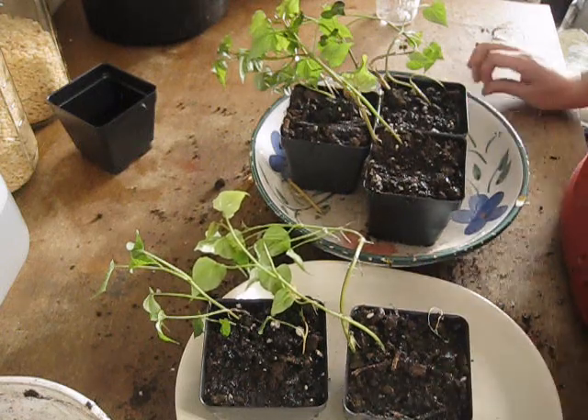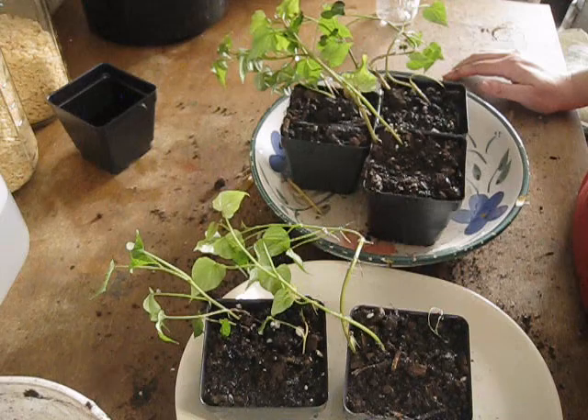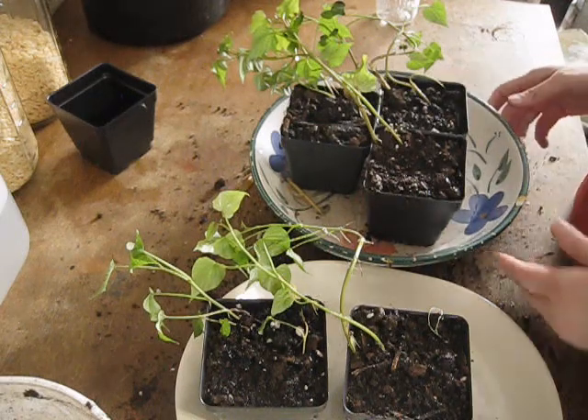I'm going to show you what my other sweet potato slips are looking like and what to do with those, so we'll be right back.